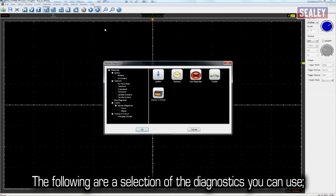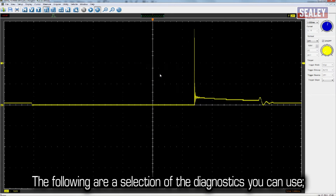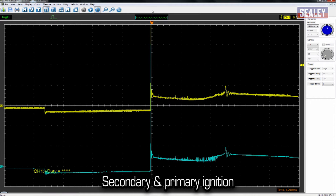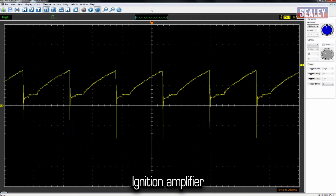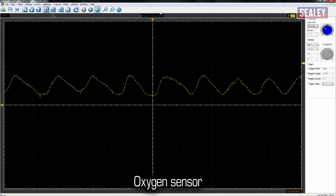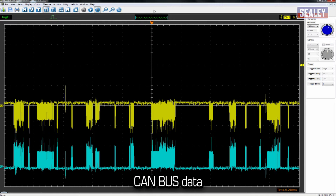The following are a selection of the diagnostics you can use: ignition, secondary and primary ignition, ignition amplifier, camshaft sensor, oxygen sensor, and CAN bus data.